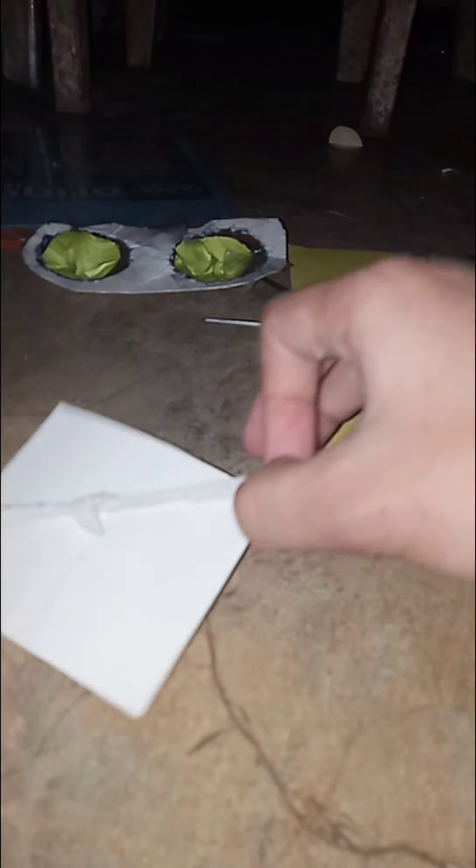Then we just need to tie them up. We also need tape — any tape, but it's okay if you don't want to use it. Now we're just gonna tape them up, and now we're done!